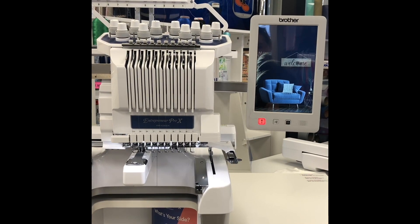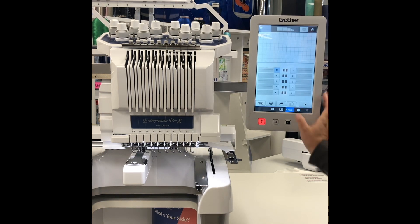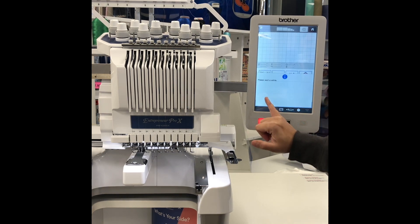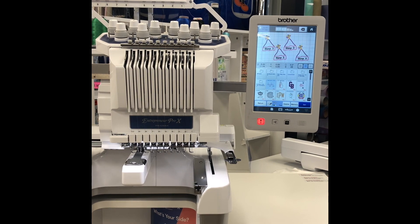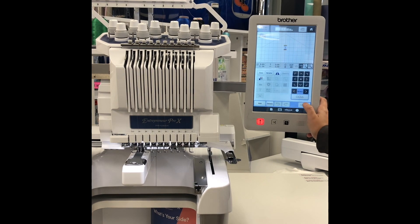Now we are going to come to our embroidery machine. Today we are using the Brother Entrepreneur Pro X PR1055X. We are going to pull up our design via our USB. And there is our design that we are going to be working with, and we are going to set the file.